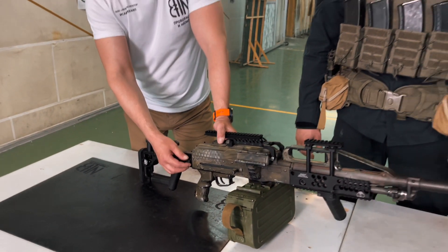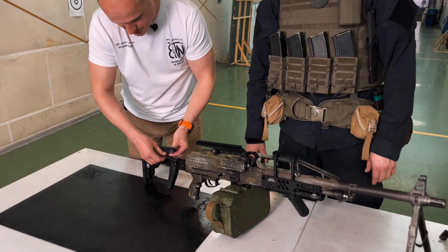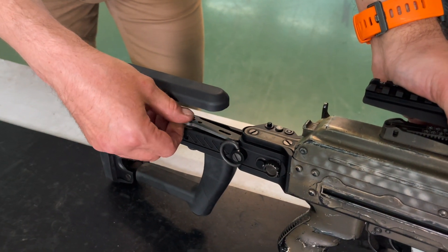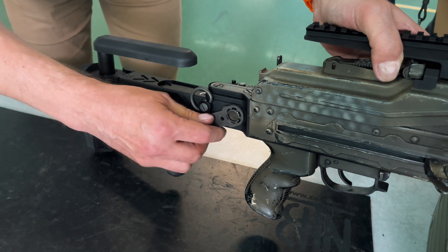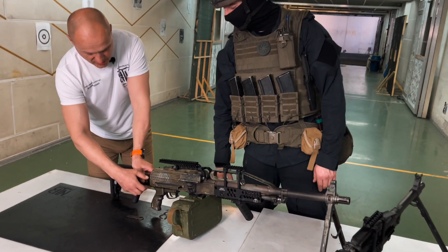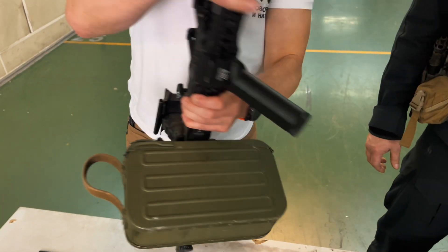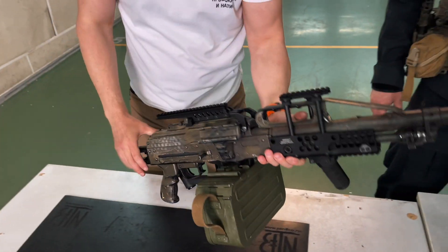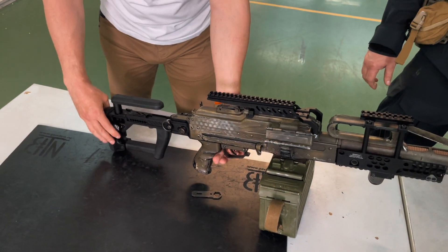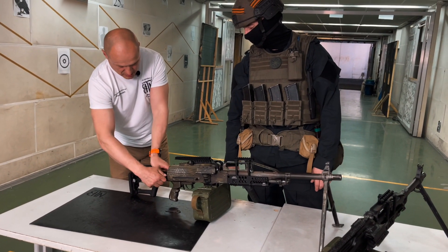There is double fixation — a screw that can be unscrewed — and also buttons that fix the position. For better tightening, there is a special key that is attached with a magnet into the buttstock itself. Press and tighten with it. To fold: unscrew the screw by hand, press the button, and the buttstock folds. When unfolding, press another button and the buttstock is fixed. Even without tightening the screw the buttstock does not fold, but for performing tasks it is better to tighten it.